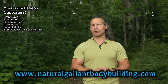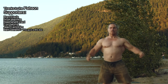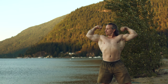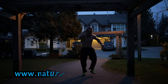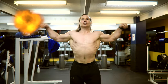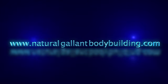Usually you can tell when a bear knows jiu-jitsu — he's usually wearing a headband, and then you know just to stay away from that bear altogether. Good rule of thumb. So I hope this helps out in your training. Thanks a lot for watching. If you need to get a hold of me, just go to NaturalGallantBodybuilding.com. Thanks to the patrons and supporters — take care for now. We'll see you next time.